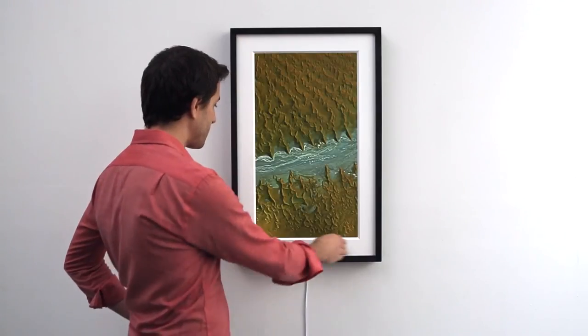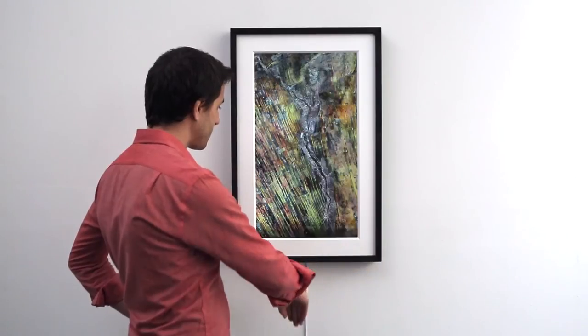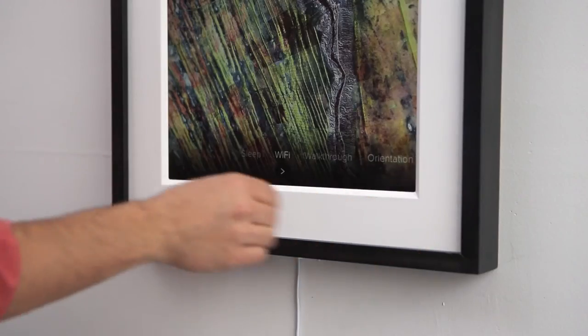When swiping down, you can access settings for your mural, like Wi-Fi connectivity, orientation, or to put your mural to sleep.